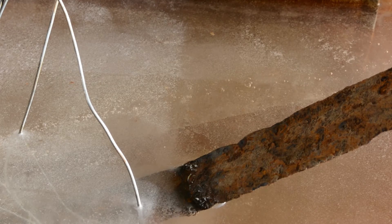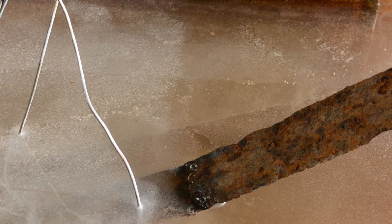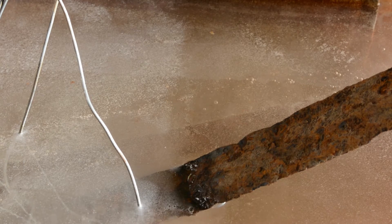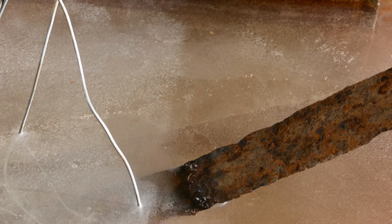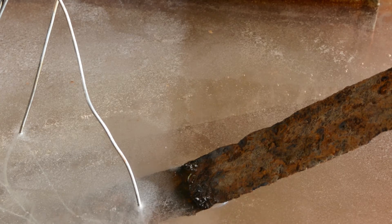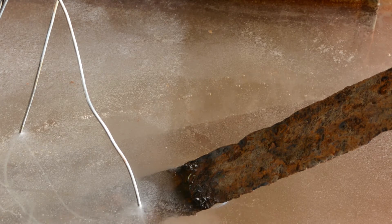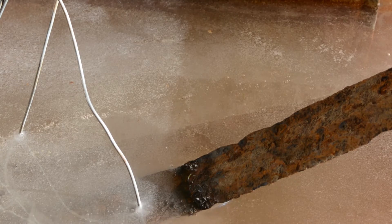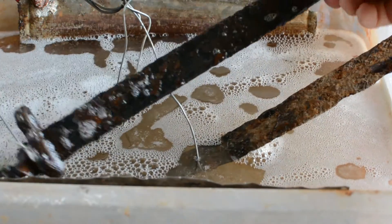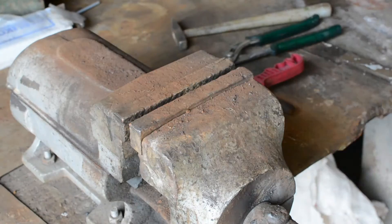Connect it to the electrolysis system and let it run for about two to three hours, checking it every 30 minutes and brushing off the loosened rust.